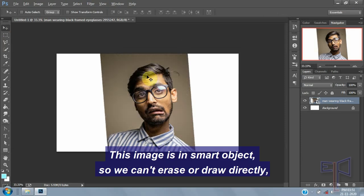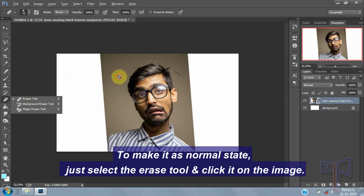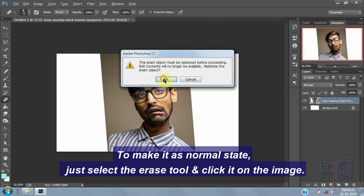This image is in smart object, so we can't erase or draw directly. To make it a normal state, just select the erase tool and click it on the image.